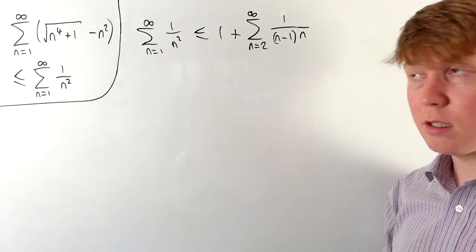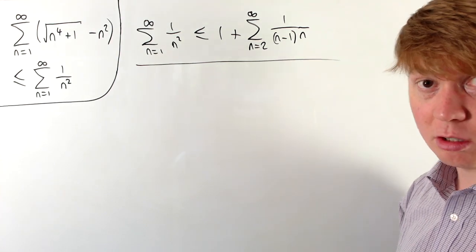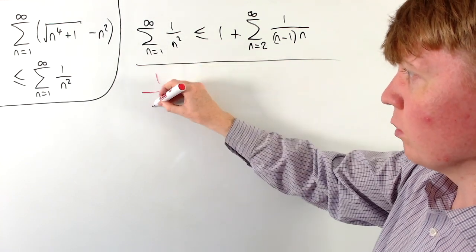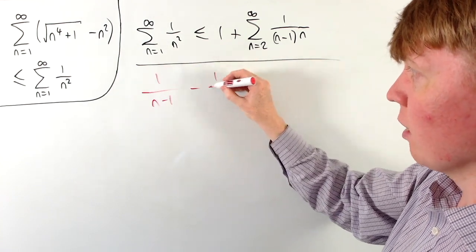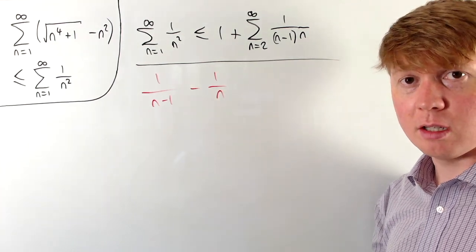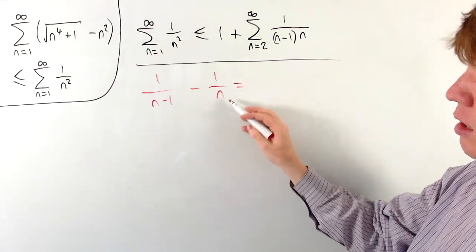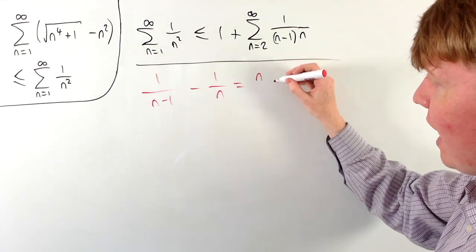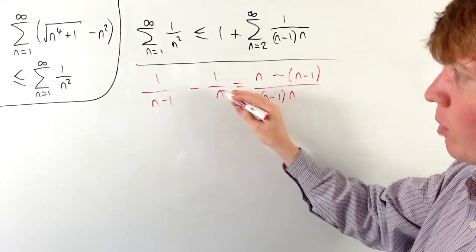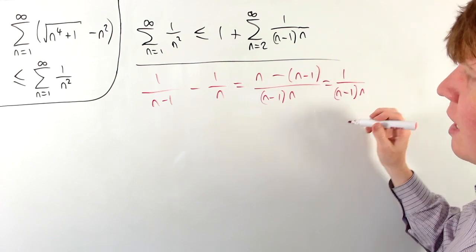It's particularly nice to have 1/((n−1)·n), because we can express this using partial fractions as 1/(n−1) − 1/n. To verify: multiply 1/(n−1) by n/n and 1/n by (n−1)/(n−1), giving (n − (n−1)) / ((n−1)·n) = 1/((n−1)·n), which checks out.